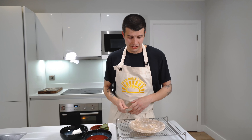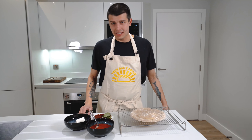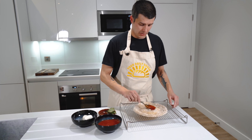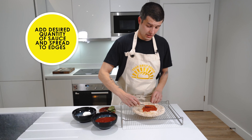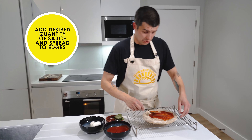Once all your bases are prepared, now comes the fun bit — dressing your pizza. We're going for a classic here, the margherita, everyone's favourite. A spoonful of sauce into the middle of the base — let's do two spoons, I like my pizza saucy. Spread it out to that beautiful aerated crust that we've created.